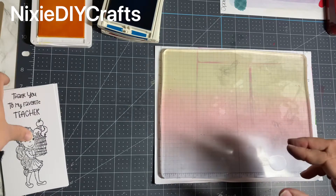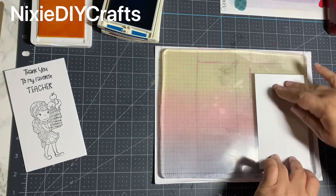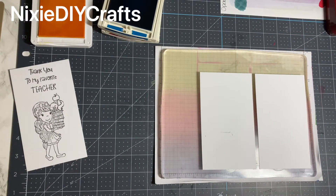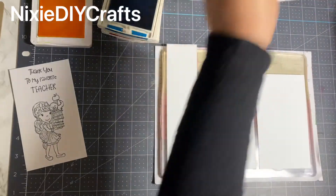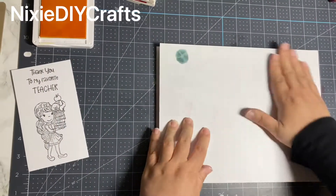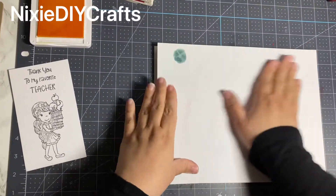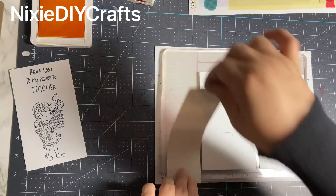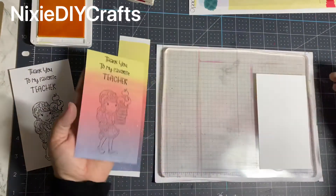Now I'm going to place my cardstock on the gel press. This gel press measures about eight and a half by eleven, so I'm going to place two of my cards, and then I had some scrap white paper left so I'm placing it at the edge on the left — we can always turn that into a tag or bookmark later. I'm taking my scrap piece of paper and pressing it on top of the gel press to press the paper into the gel. Then I peel the scrap paper off and reveal the first piece. We started off with yellow, red, and blue, and this is what the ending results look like.